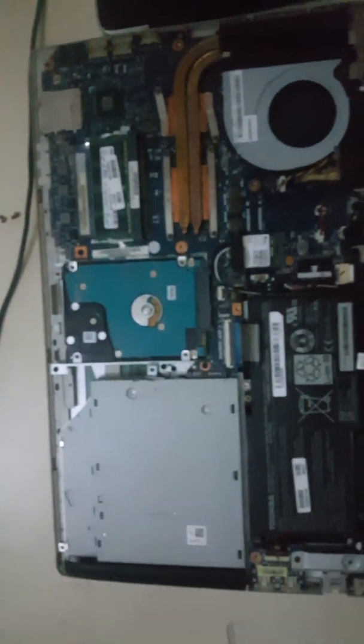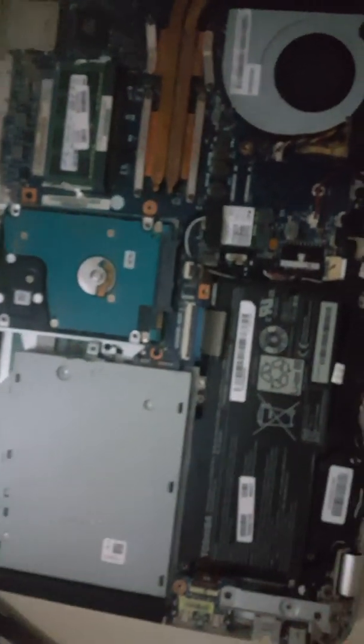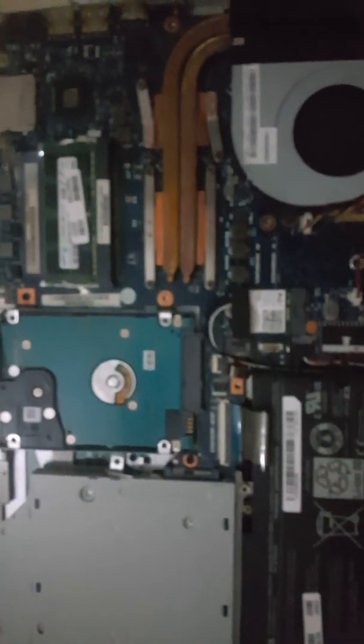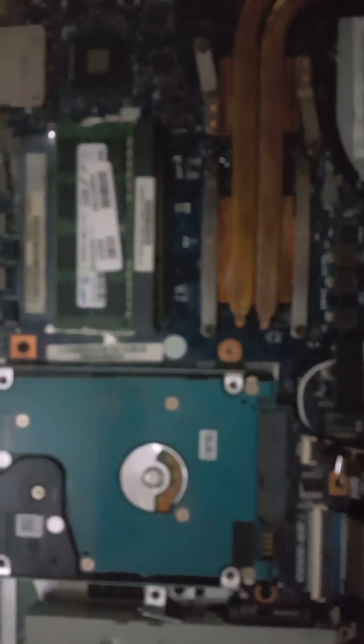Some other video asked me to open it up, so I opened it up and this is what the inside looks like. After opening it up I tried a couple of things.